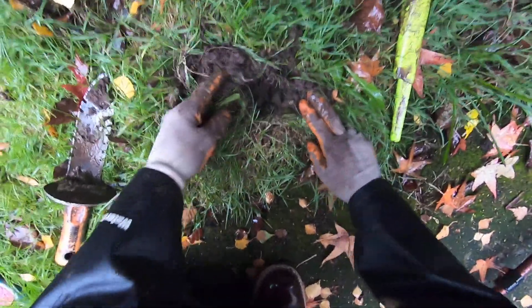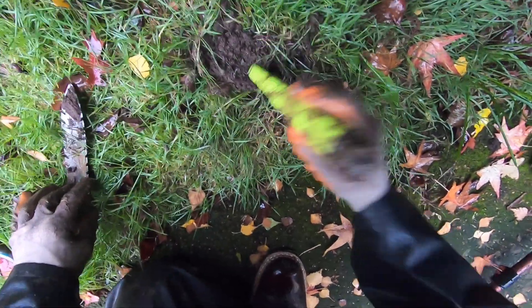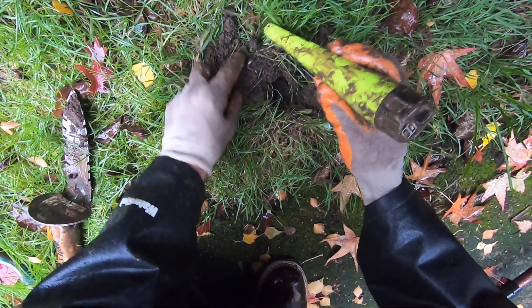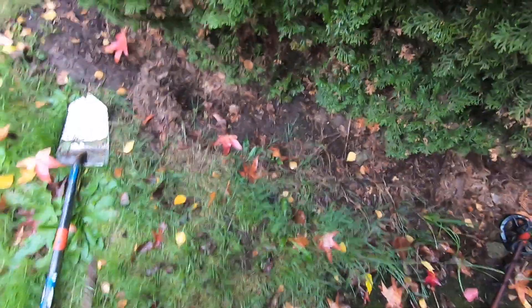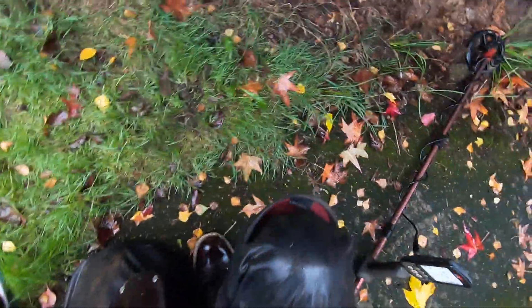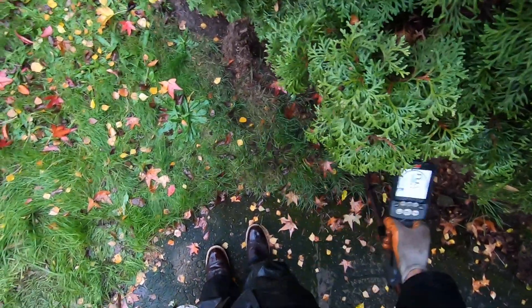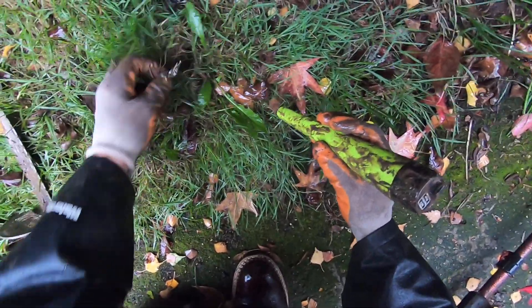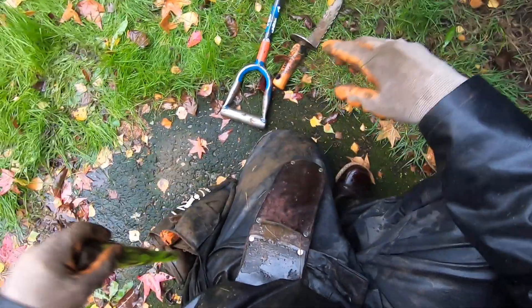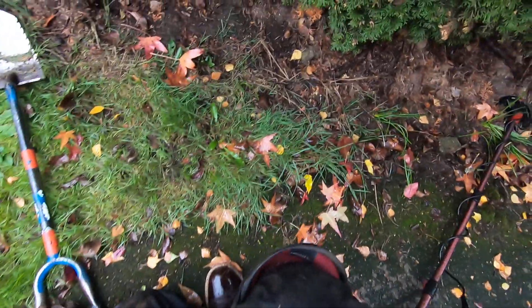My glasses are so fogged up right now, I can't see anything, man. If you could only see me. My glasses are totally fogged up, I can't see anything right now. Maybe put my hood below my mouth. Some more soil right there — much better now. I got my hood pulled down below my mouth so I can see.